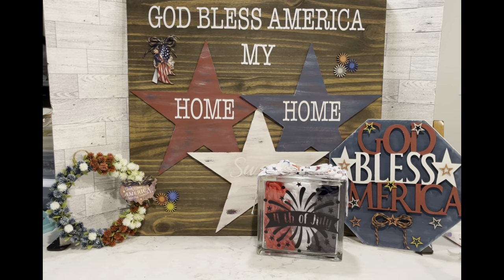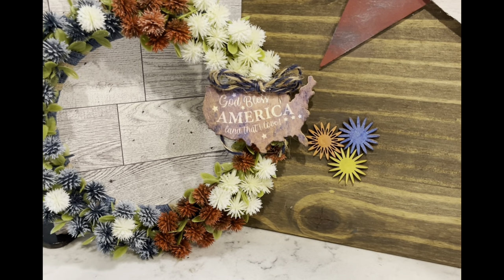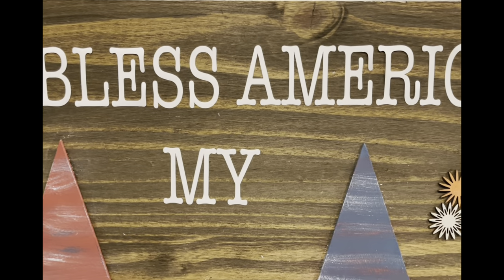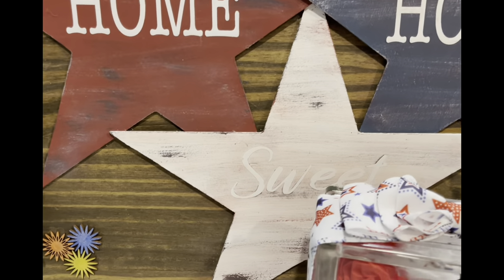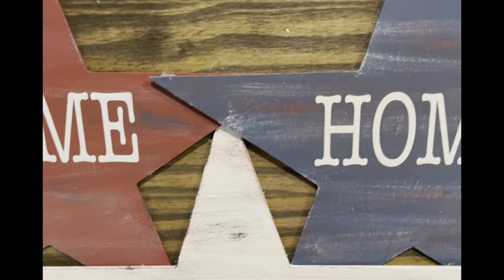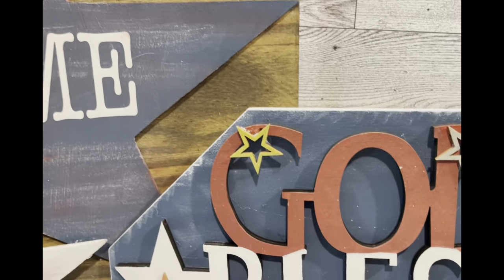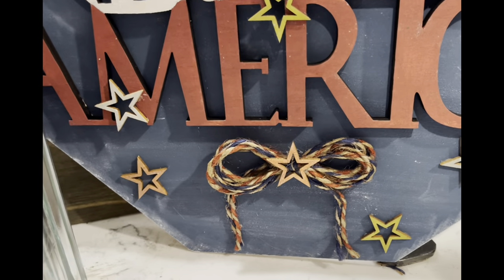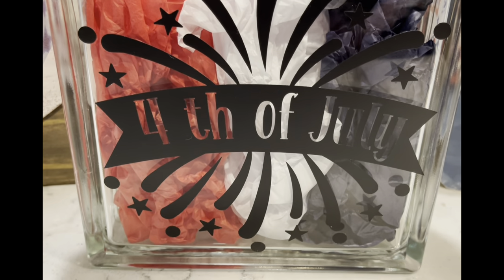I really hope you enjoyed this video — I absolutely love doing patriotic stuff. And I love these terracotta paints, the colors are amazing. If you did enjoy this video, I hope you'll give it a big thumbs up — it really helps me out with YouTube and lets them know you enjoy my content so they'll push it out for others. If you're new to my channel, welcome! I hope you'll consider sticking around and hitting that subscribe button. Don't forget the bell so you'll be notified every time I upload. Thank you so much for spending time with me — I'll see you next time.